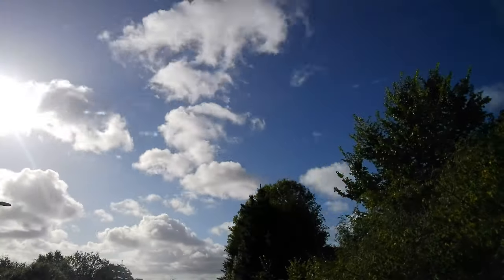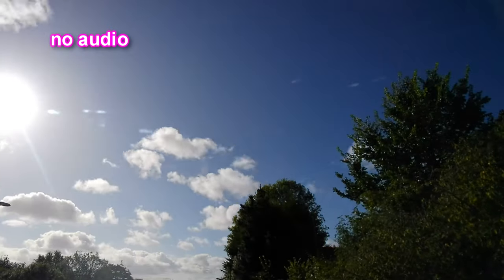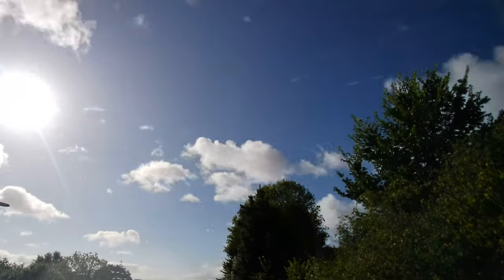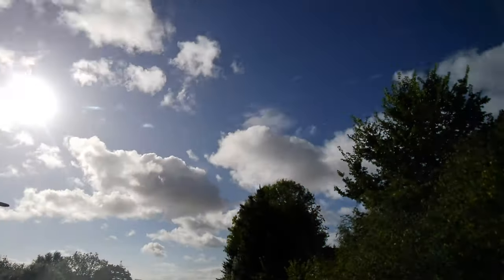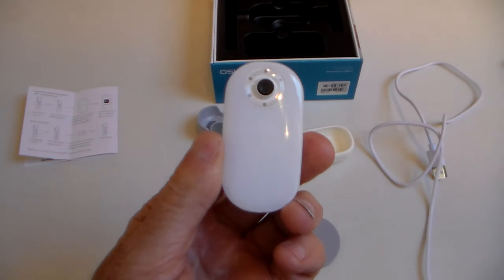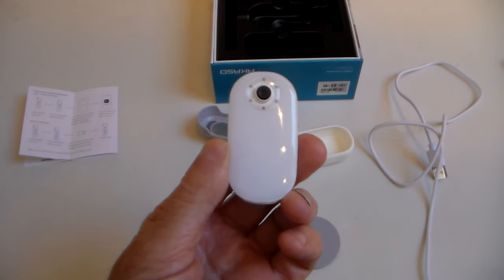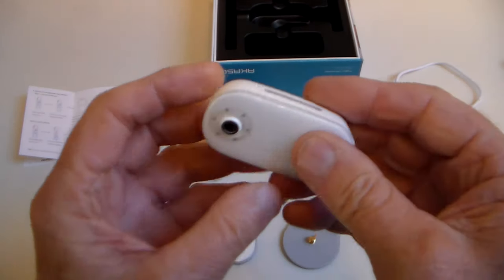And finally, here's a little cloud time-lapse. Hope you enjoyed the clips. Not many there, but I wanted to give you an exclusive preview of this great little camera from Acaso.